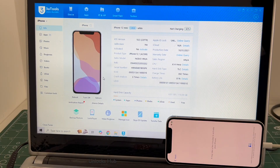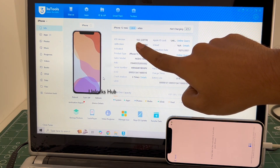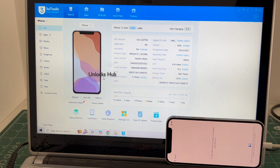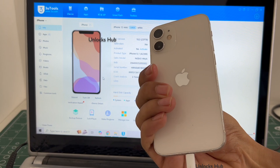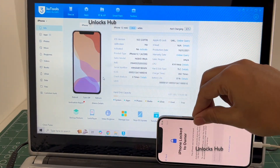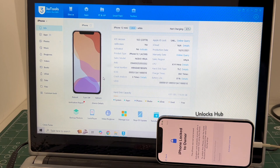Hello and welcome to channel Unlocks Hub. Today in this video I will be showing you how to remove iCloud lock or activation lock permanently on an iPhone 12 mini running on the latest iOS 18.5. This iPhone 12 mini is currently iCloud activation locked. You can see the same here. Let's go ahead and remove the iCloud lock or activation lock from this iPhone 12 mini.